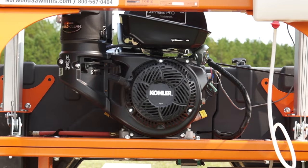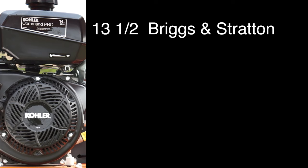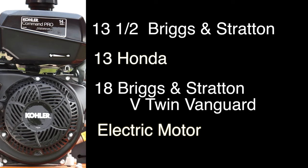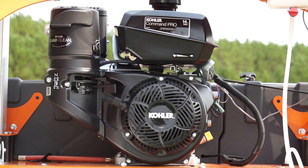The Lumbermate LM30 is available with your choice of engine: the 14-horsepower Kohler as shown here, a 13.5-horsepower Briggs & Stratton, a 13-horsepower Honda, or an 18-horsepower V-twin Briggs & Stratton Vanguard electric start. Or you can equip yours with an electric motor.